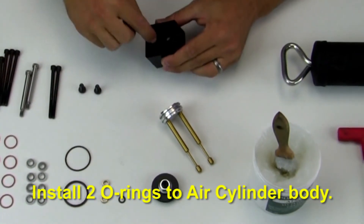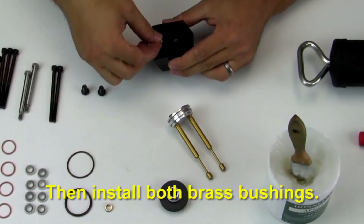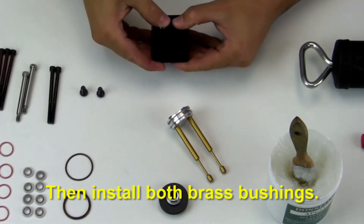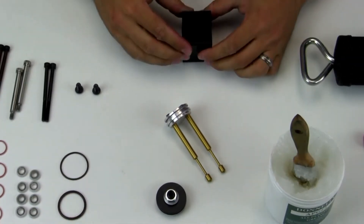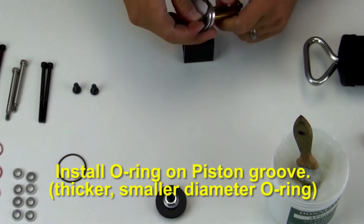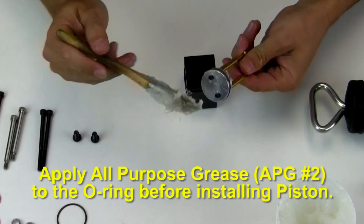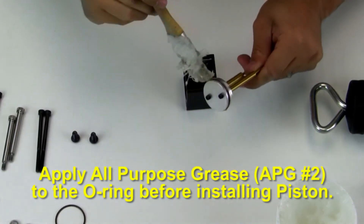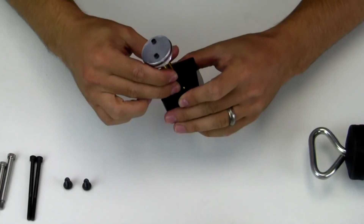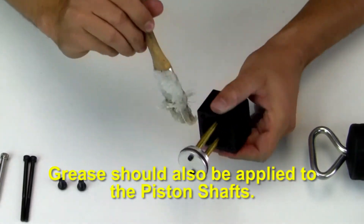Install two o-rings to the air cylinder body. Then install both brass bushings. Then install an o-ring on the piston groove. Apply all-purpose grease APG number 2 to the o-ring before installing the piston. Grease should also be applied to the piston shafts.